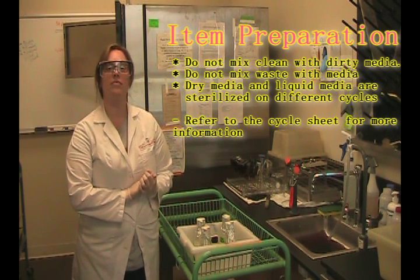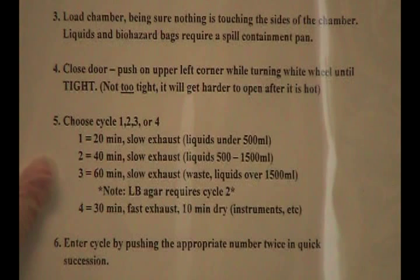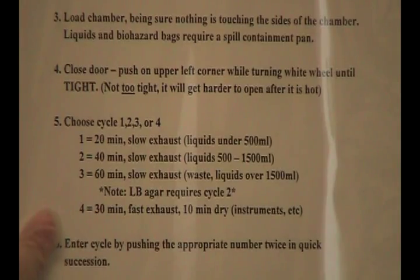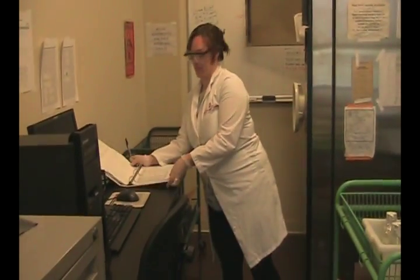It's also a good idea to take a look and locate your cycle sheet. It tells you which cycles to use, whether they're dry or liquid. And you'll have one of those in your lab. It's also a good idea to locate your log sheet, because you will have to log all of the autoclave cycles that you run.